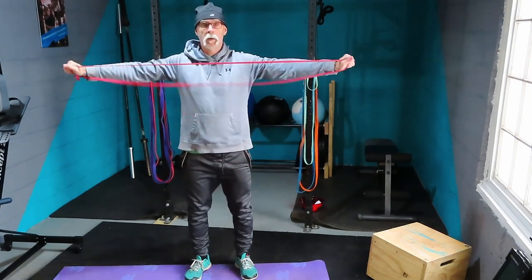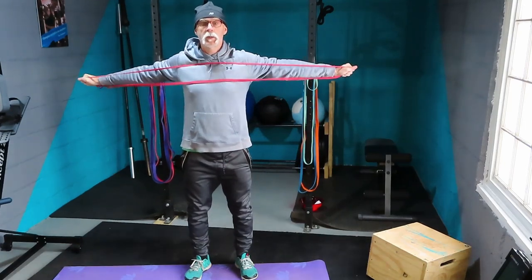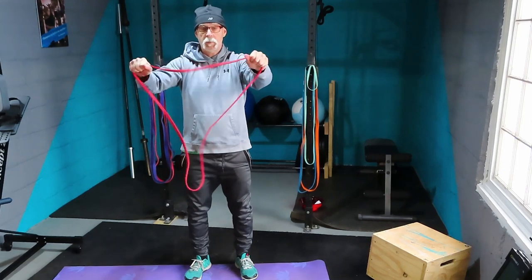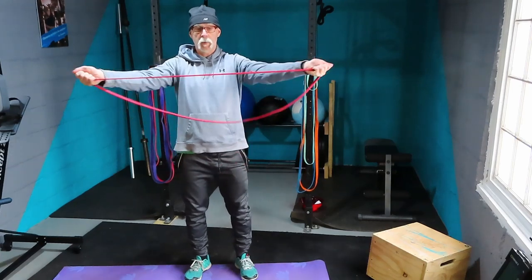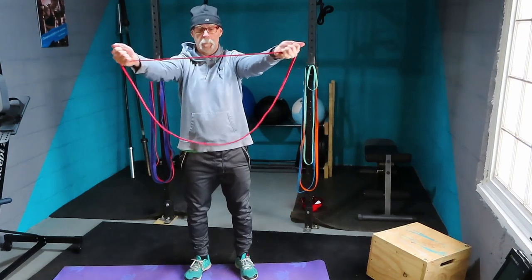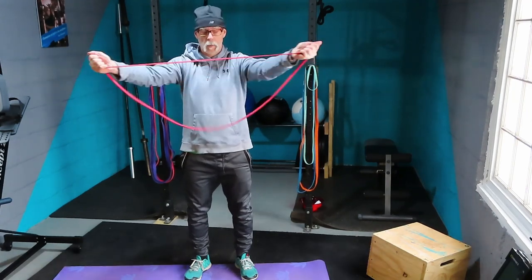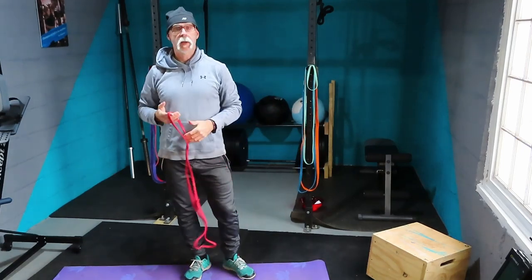Do 10 reps of that. Now turn your hands upside down and do the same thing — squeeze those shoulder blades together for 10 reps. Even with this light band, my upper back muscles are already burning.